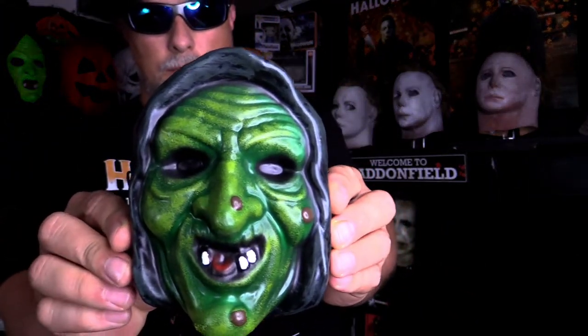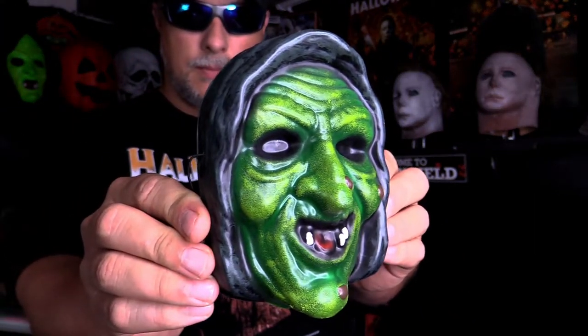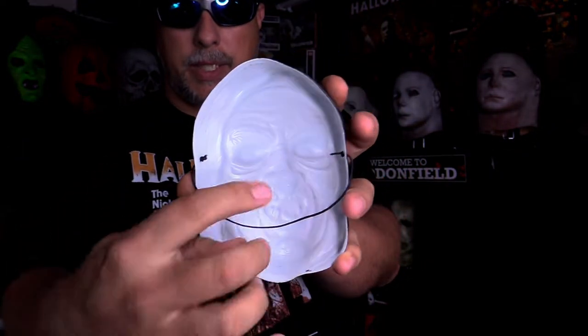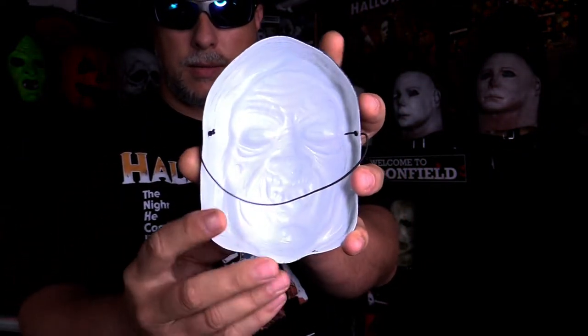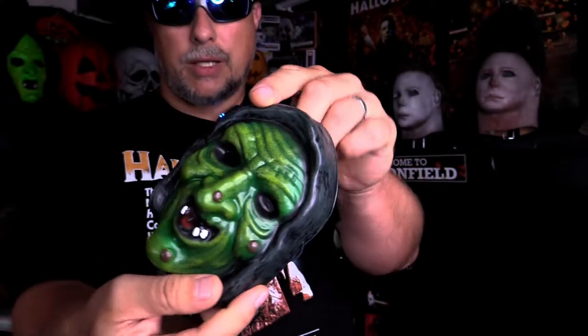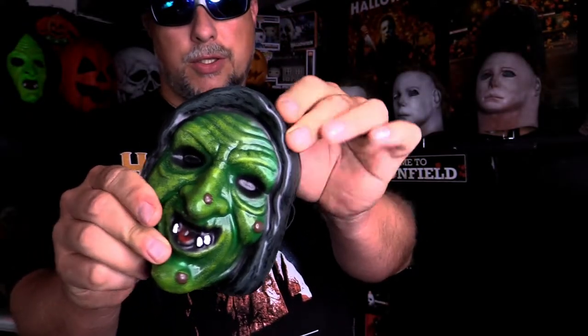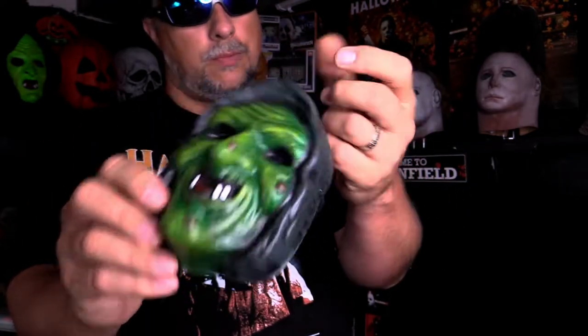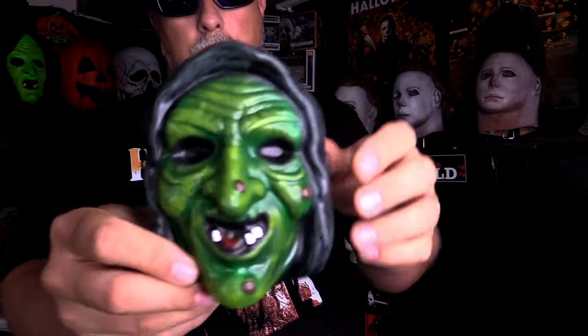Alright, let's crack these open and take a look at the masks inside. Starting off with the witch. Of course this is what it looks like on the back. It is a vacuum form mask — it's a really sturdy plastic but it is a vacuum form mask. It feels like those old masks, only obviously way sturdier.